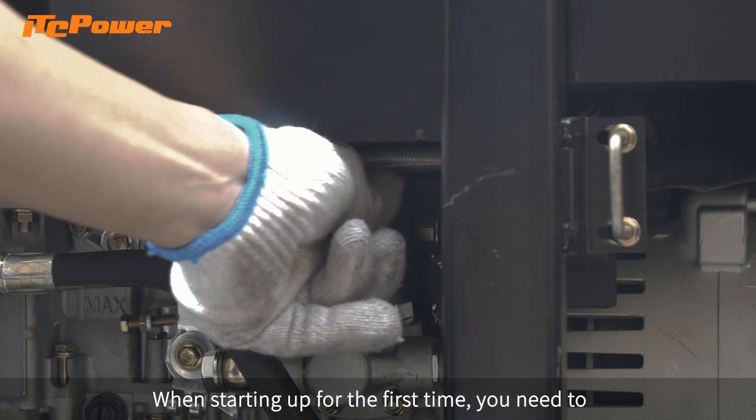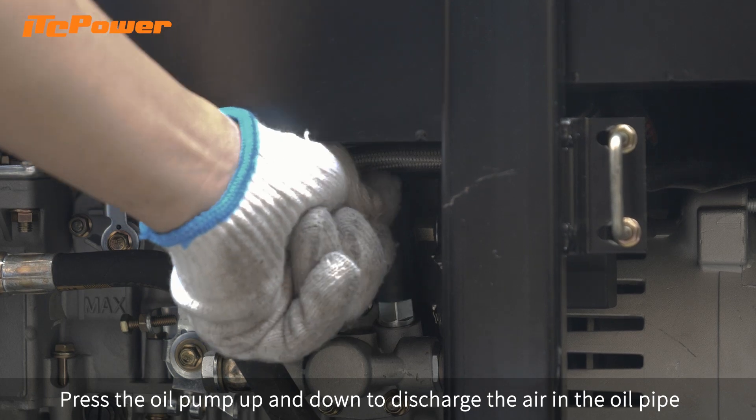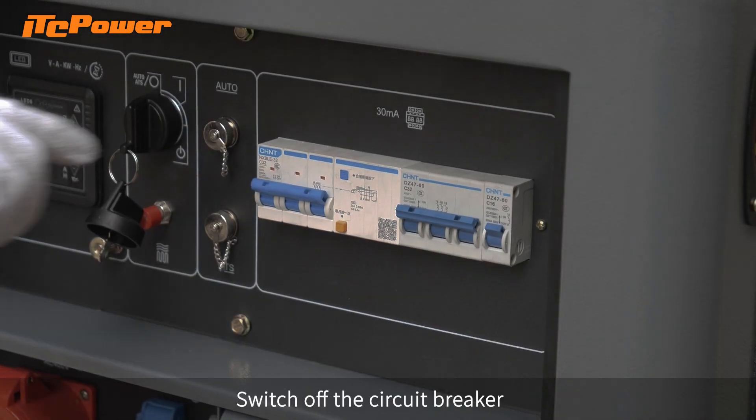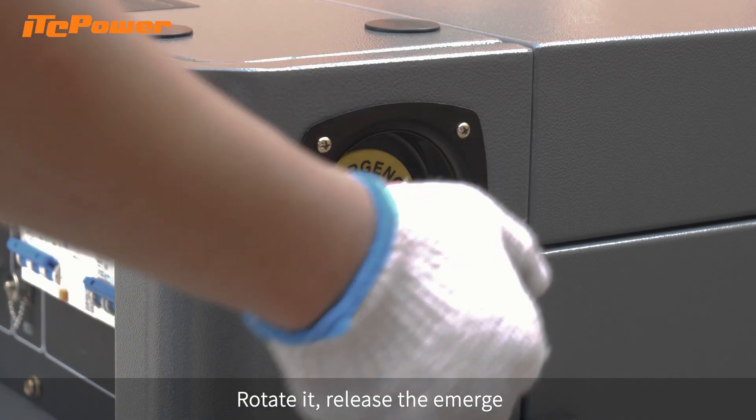When starting up for the first time, you need to press the oil pump up and down to discharge the air in the oil pipe. Switch off the circuit breaker, rotate it, and release the emergency stop button.